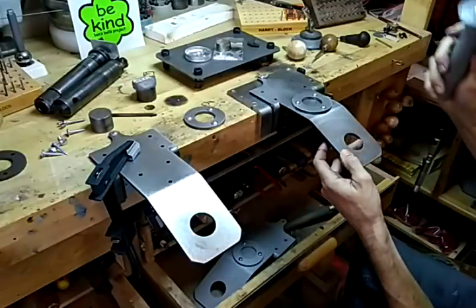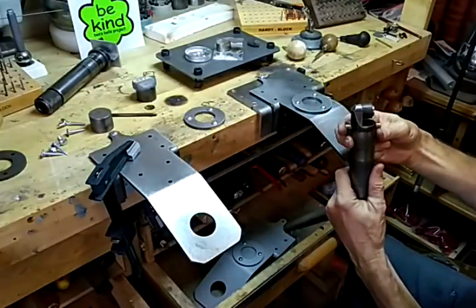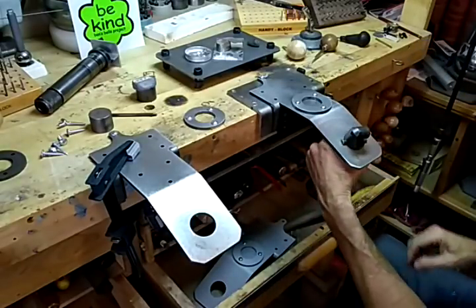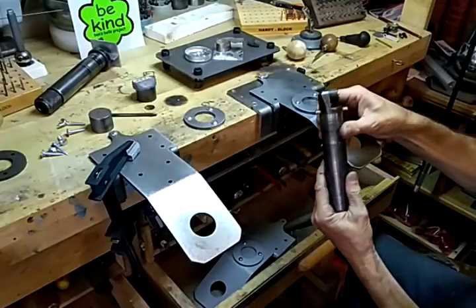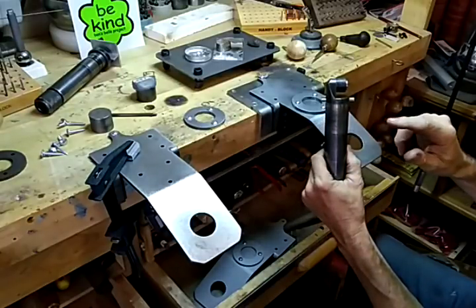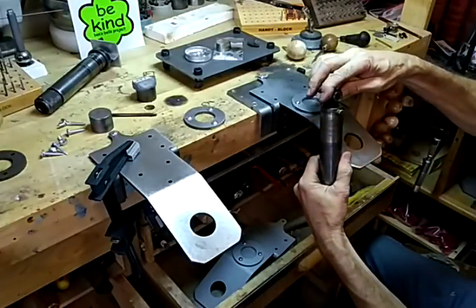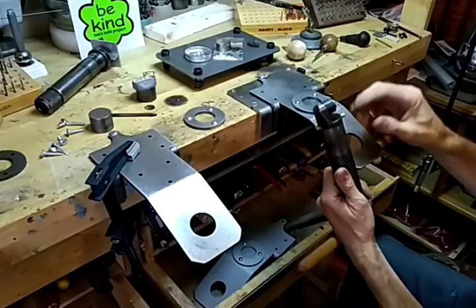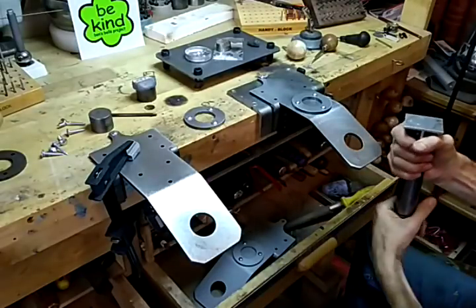I made it so that the hole is the right size — GRS makes this tool that's great and it will fit right down in there. It will work with rings. I couldn't make this tool for what they sell it for; I think I've seen it for 89 to 95 dollars, and it comes with all these little sleeves to fit different size rings. That's a great price, so there's no sense in ever trying to compete with that.